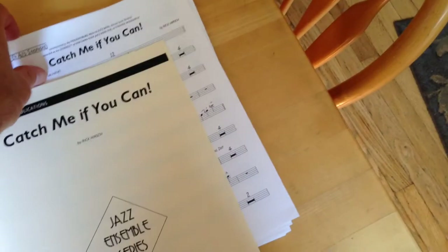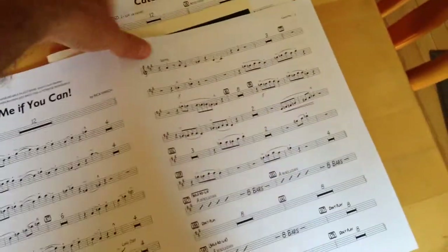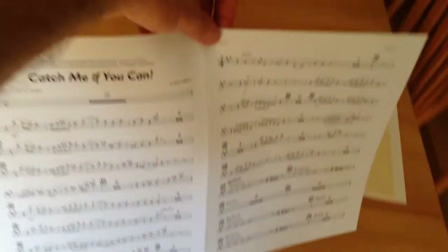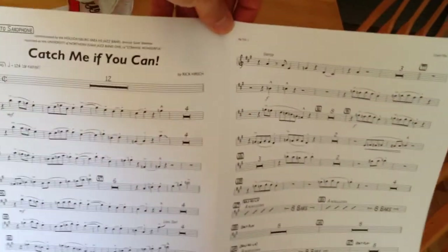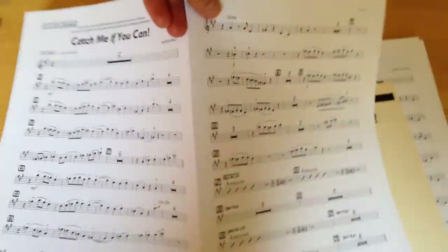The sheet music is also printed on the twenty-eight pound white paper. However, it is printed on one sheet of eleven by seventeen, the large format paper. And on this one sheet I'm able to get four pages of music.